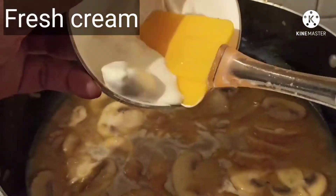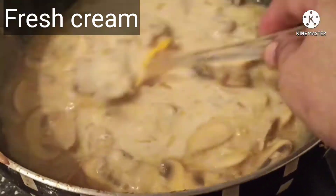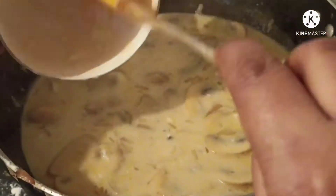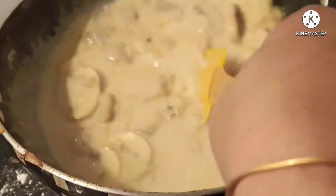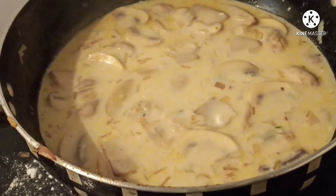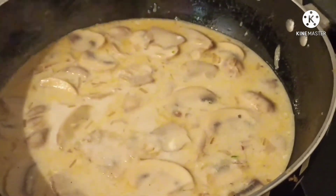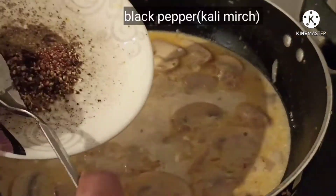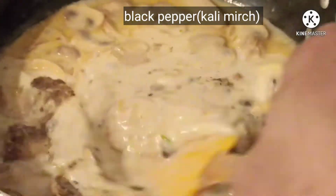Next, add fresh cream to the gravy and give it a mix. Cook on high flame at this stage. Add salt as per your taste, then add black pepper and give it a mix.